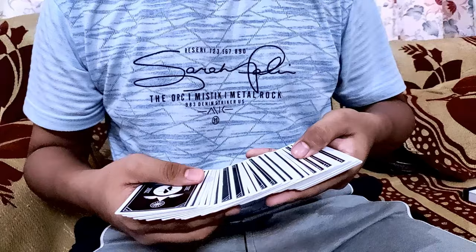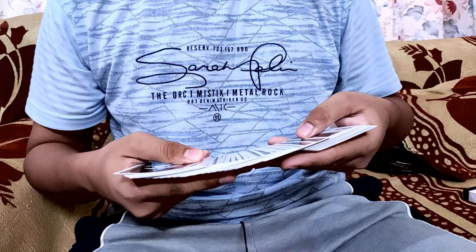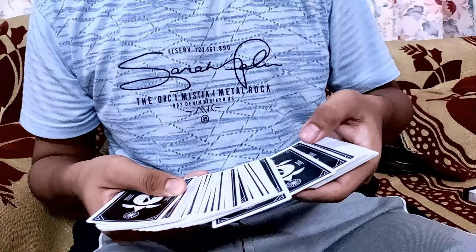So to perform this switch, you will spread the deck out, just like that. What happens next is that you have to do a little push-off with your thumb on the next card, and grip that next card with your fingers. When you push it forward, you don't do this move too overtly.